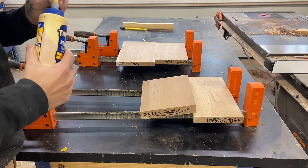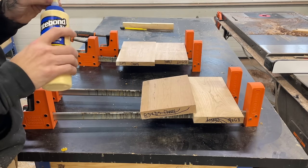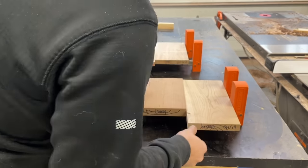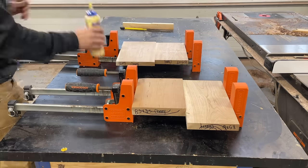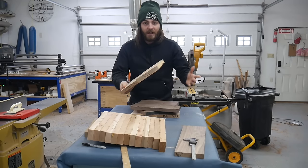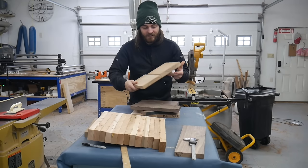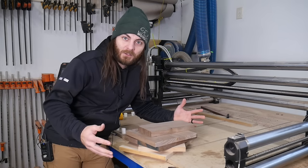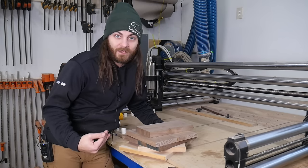Be cautious of the grain orientation. I typically use Titebond 2 and 3. I leave them in the clamp for about an hour and then glue up the next batch. After gluing together a bunch of scraps, we trim off the excess and run it through the planer to get them all nice and even. Now we have a bunch of material — how do we hold it down?